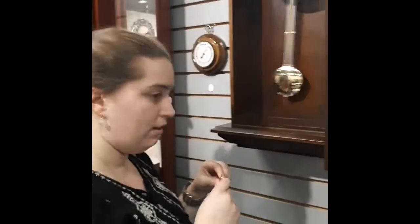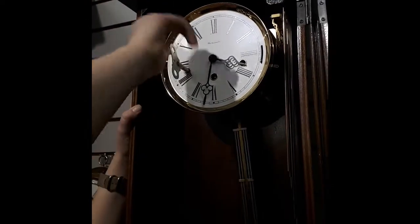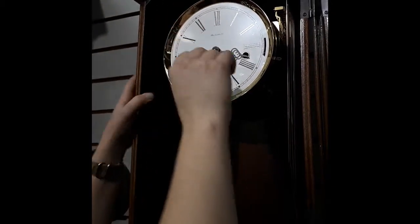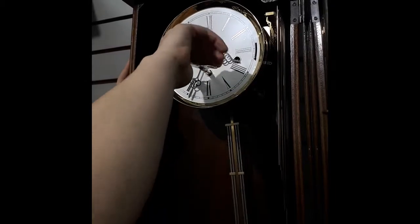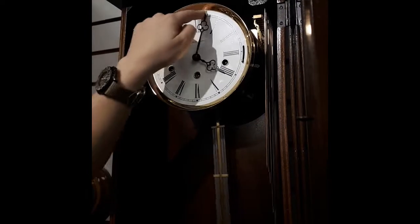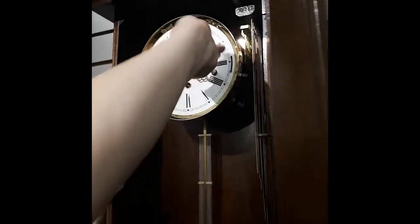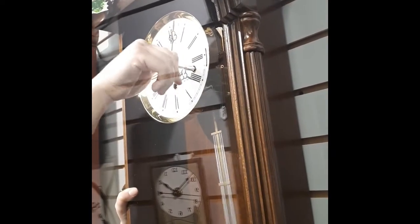Winding this clock is the same as any other spring wound clock. You want to wind it all the way so you cannot turn it any further. If the hand is in the way just give it a push. Don't be timid about winding your clock — you're going to break your key before you hurt the clock. The wings on my key at home are actually bent from winding my clock.